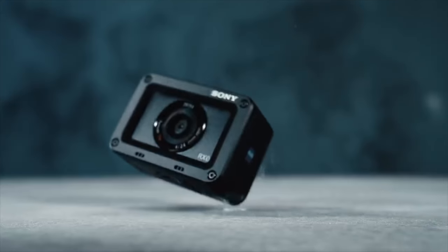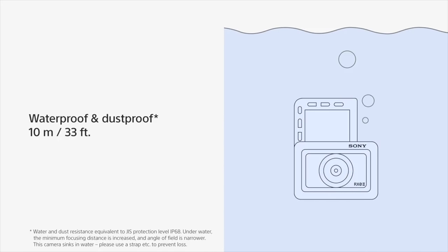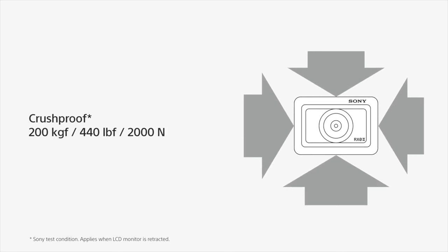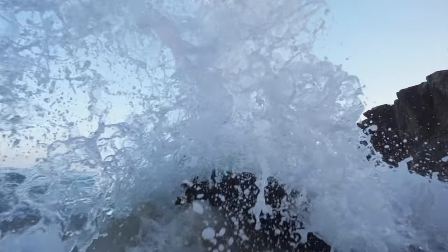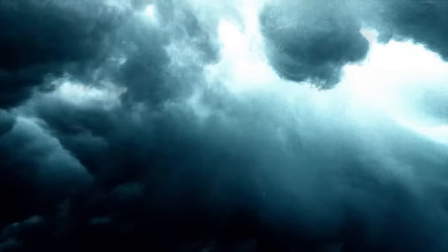This camera is rugged, waterproof, and extremely drop-proof. Technical specs: waterproof up to 33 feet, dustproof, crush-proof up to 440 pounds of pressure, and shockproof up to 6.5 feet — so if you drop it and you're seven feet tall you'll probably be okay. Because it is waterproof you can use it like a GoPro. Again, it's not a GoPro replacement — it's so different you shouldn't really compare them, but you could mount it on a surfboard if you wanted to.